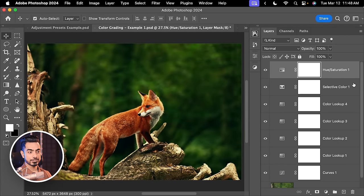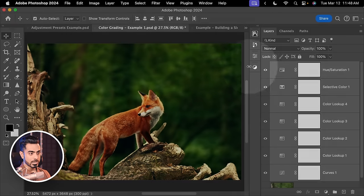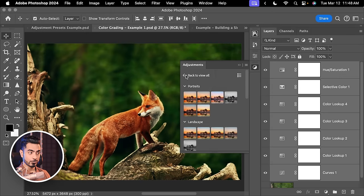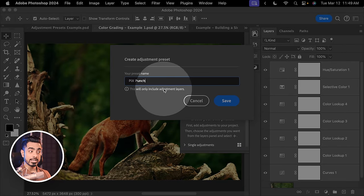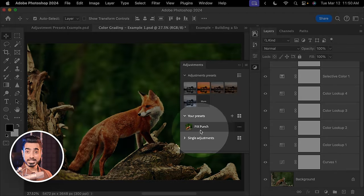To create an adjustment preset from this, simply select the first adjustment, hold Shift, and select the last adjustment — all the adjustments you want in the preset. Open the Adjustments panel, go back to view all if needed, and you'll find your presets. Click the Plus button and let's name this one Pix Punch. It will warn you that this only includes adjustment layers. Click Save — and there is our Pix Punch preset.